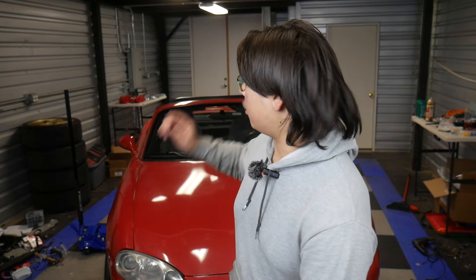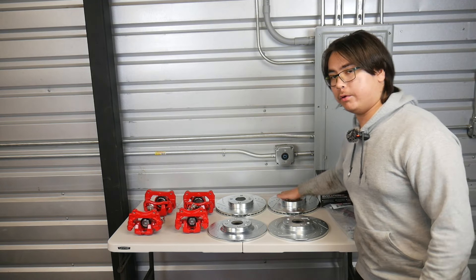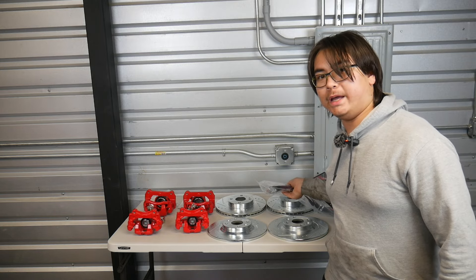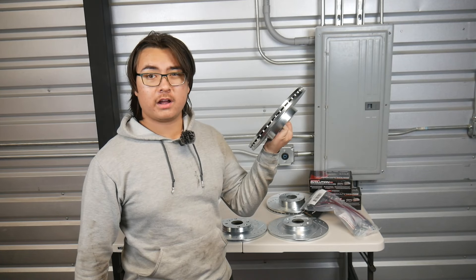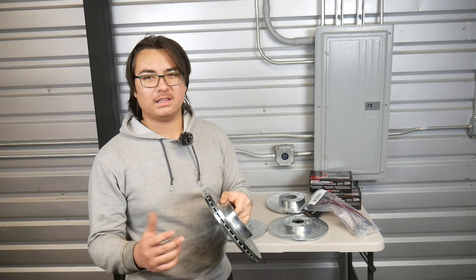Today we're doing a full brake overhaul, and the parts for that are right over here. We've got new rotors, new pads, new calipers, and because we have to bleed everything, new lines. This is not a big brake kit — this is stock replacement, I guess a little bit of an upgrade.